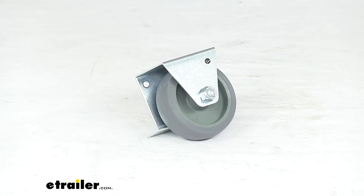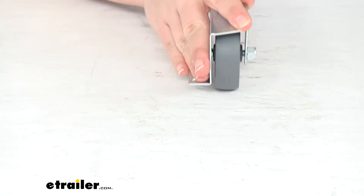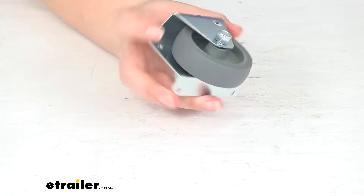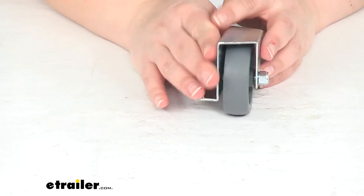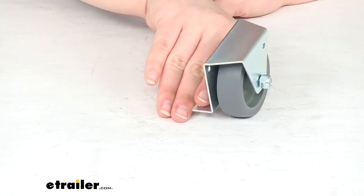Hey everyone, I'm Ellen here at eTrailer.com. Today we're taking a look at the replacement roller for your RV slide outs. This is going to be a side mounted roller, so we can mount that up to the side and keep that securely in place.